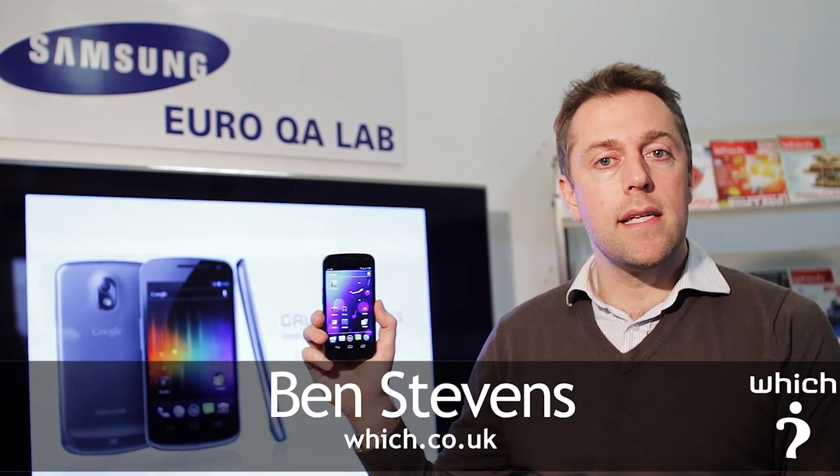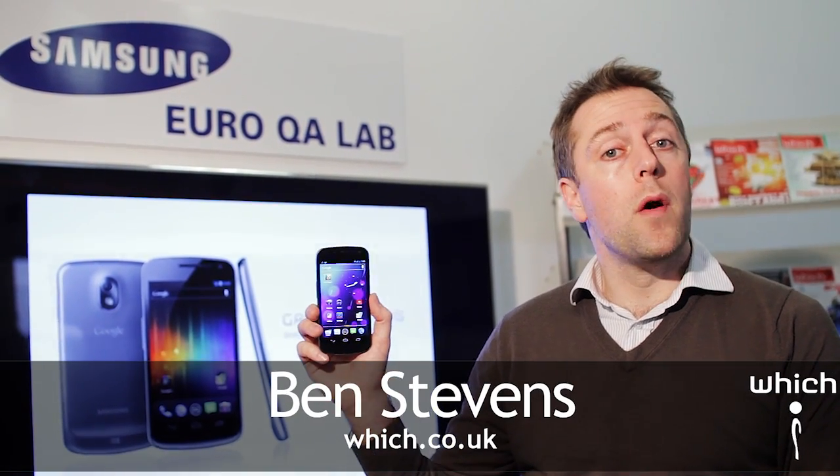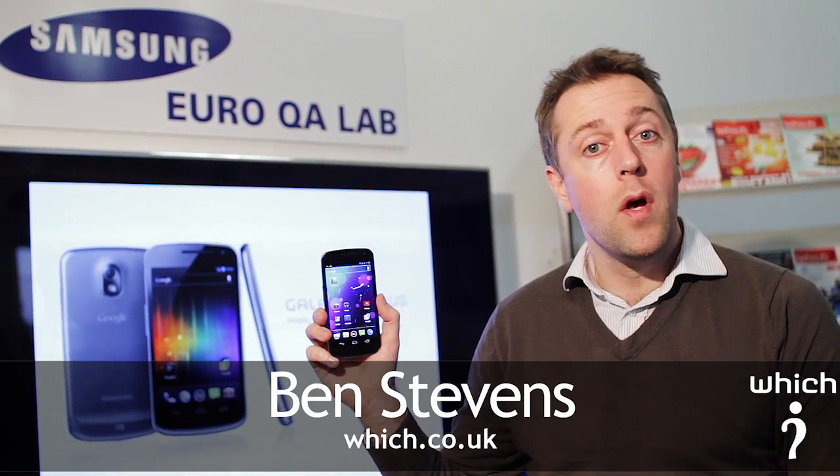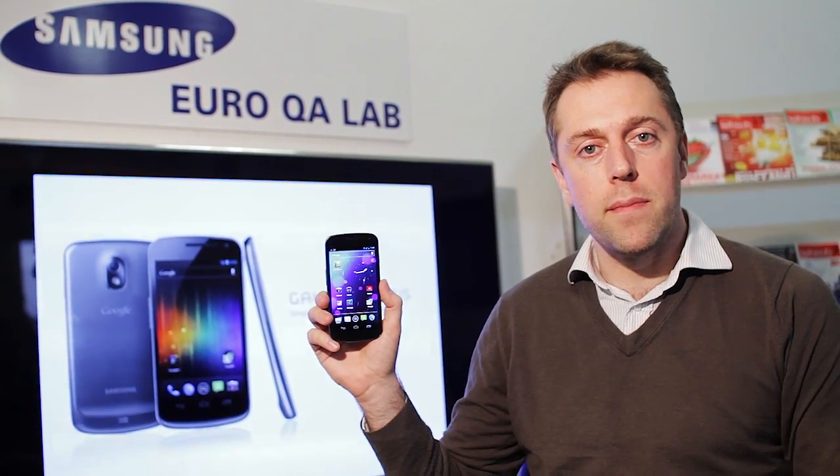This is the Samsung Galaxy Nexus, the first mobile phone to run the latest Android 4.0 operating system, also known as Ice Cream Sandwich.